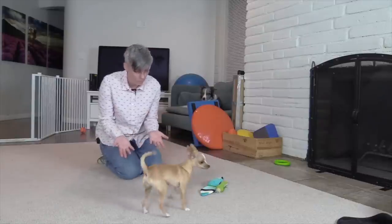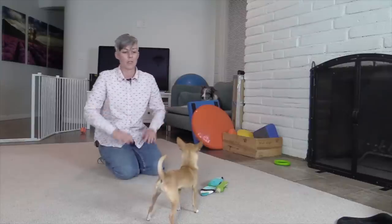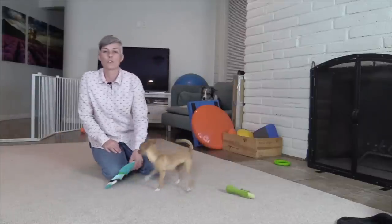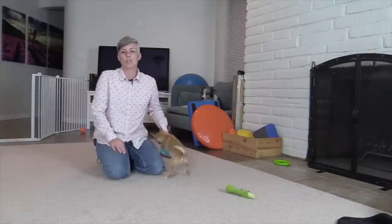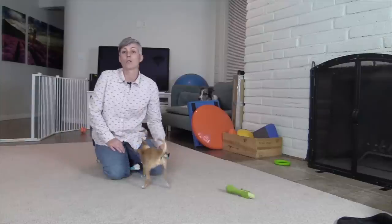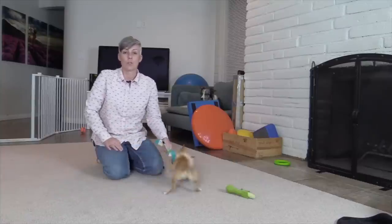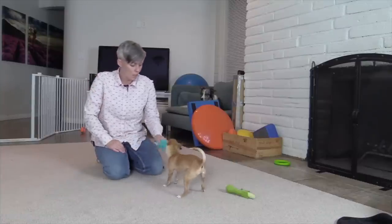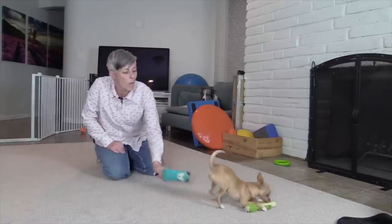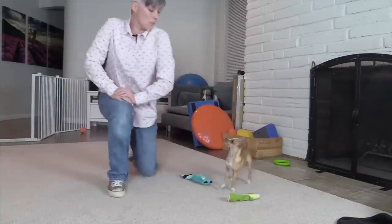I'm going to say 'all done,' show her I have nothing, so that she doesn't feel confused that she has to do something like perhaps sitting in order to earn the treat, and then I'm going to play with the toys again. If I wasn't sure she might not get the toy, I'm not going to say 'get it,' because what can happen is you say 'get it, get it, get it' and the dog is standing there looking around for how they can get the treat off the shelf. You might even have to keep the treat in another room — go to the kitchen, give the dog a treat, come back and play the game.